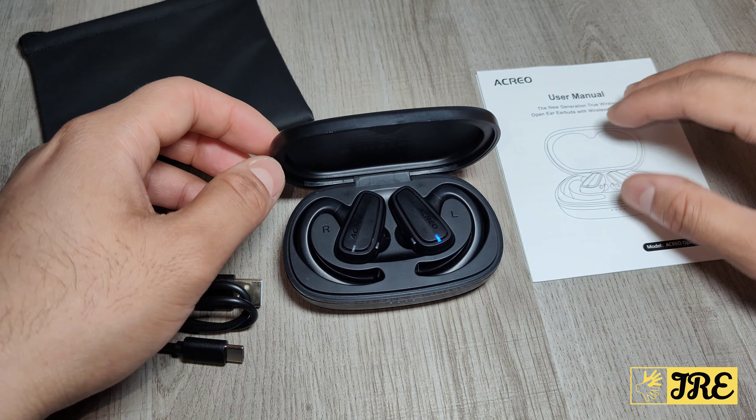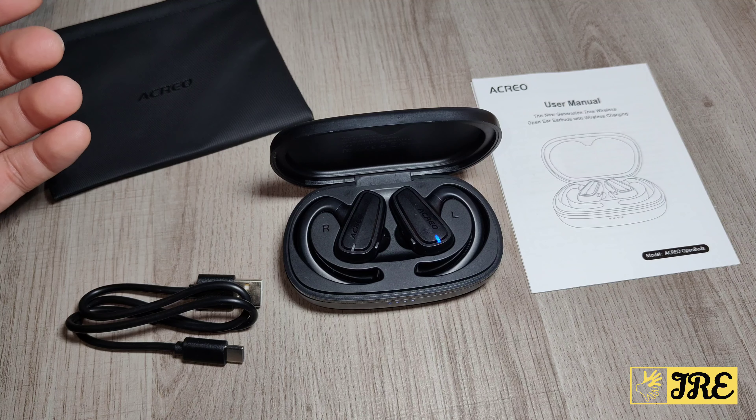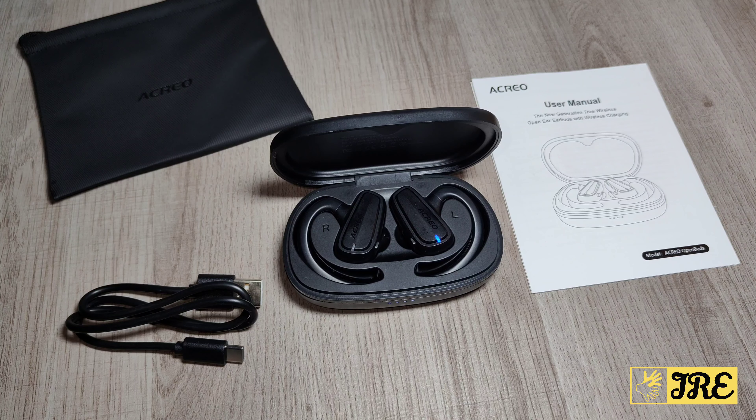So these earbuds are by Acryo and the model is called OpenBuds. I'll put the purchase link in the description below for whichever country it's being sold in. Thank you for watching my video — please do give a like and subscribe. I'll see you next time.